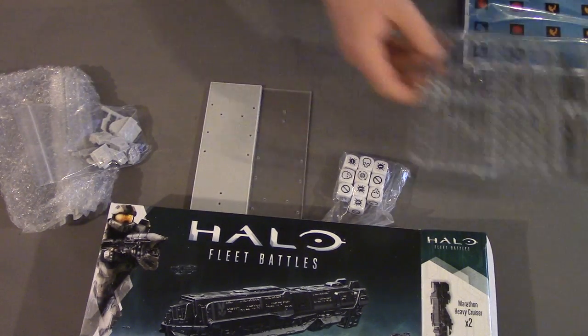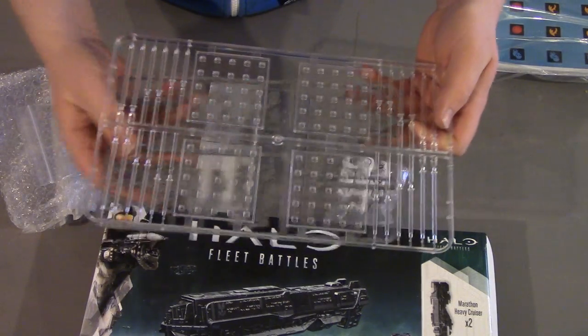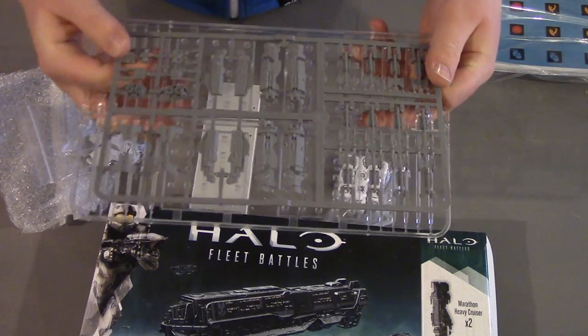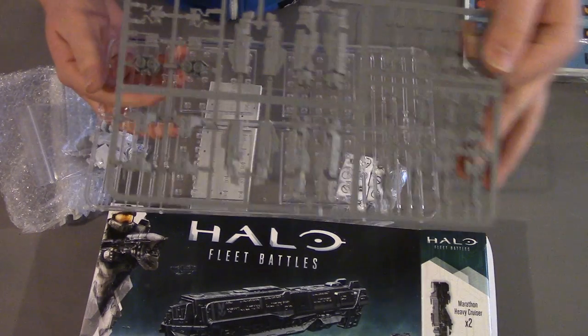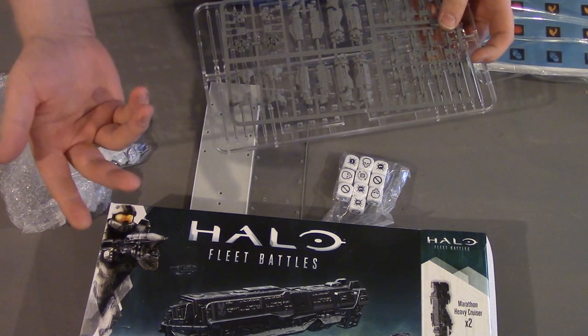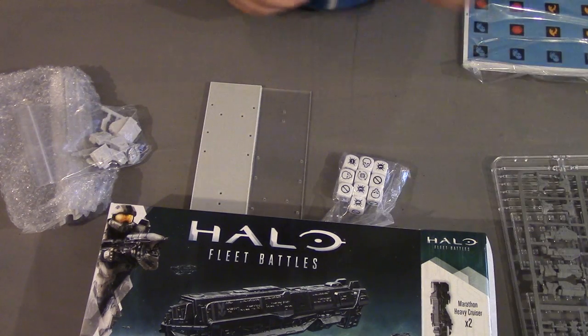On top of that, as usual we get a small set of formation bases, as well as sprues to make 12 frigates and two Marathon class cruisers. So a nice little addition to your fleet if you're a little bit lacking on the smaller craft as well.